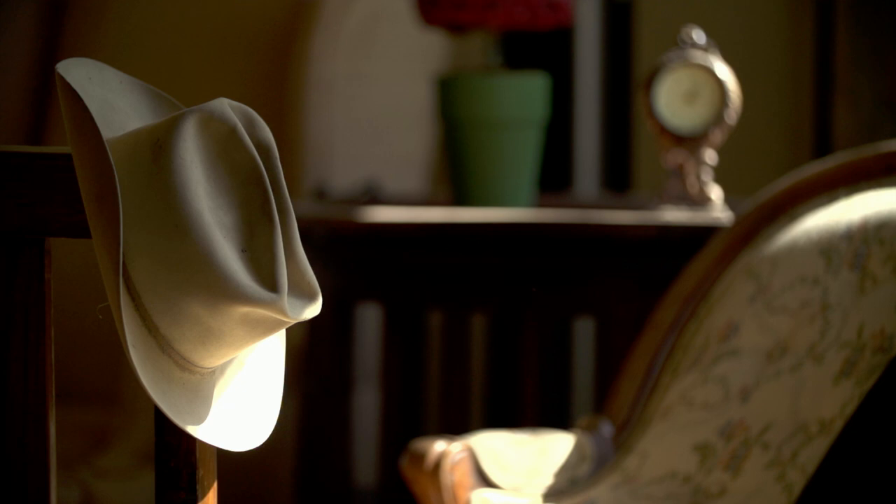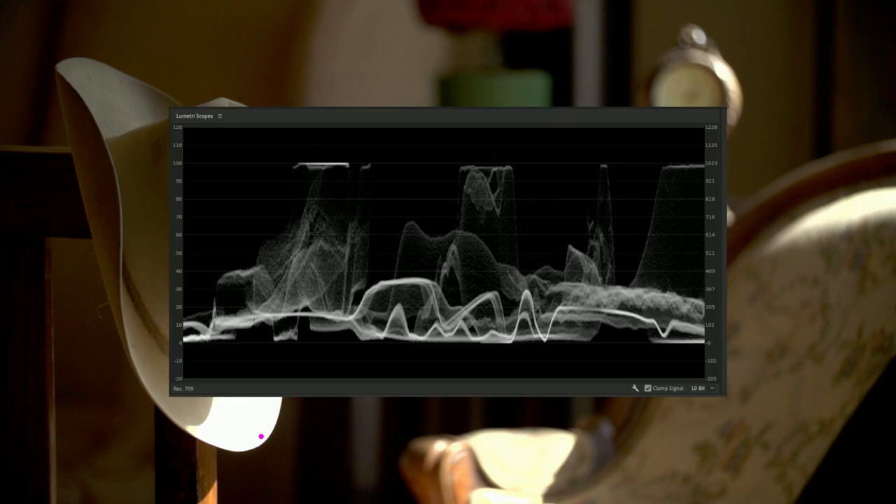There are only two things you can do to make something brighter. First, you need to expose your highlight as high as possible. I wanted the tip of the hat to peak or be right below clipping — you can't make it any brighter than this. Adding more lights or exposing brighter won't do anything; it's already pure white. In this case, I actually like the fact that the tip of the hat is clipping. This is the shot straight out of the camera with the Rec.709 LUT applied. You can see on the waveform monitor that this section of the hat is clipping, so this is as bright as we can make it.